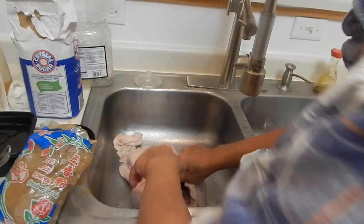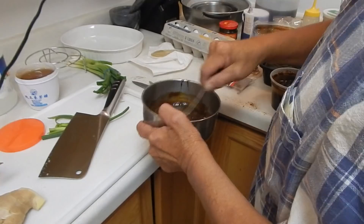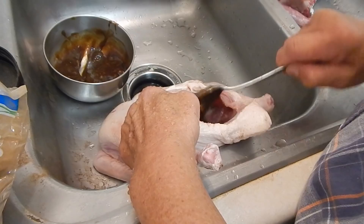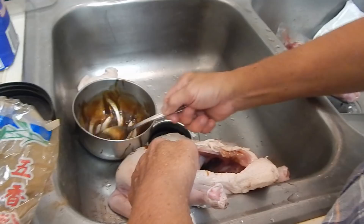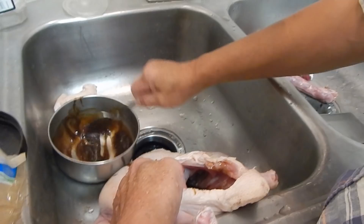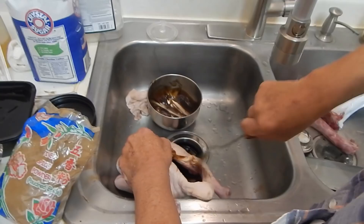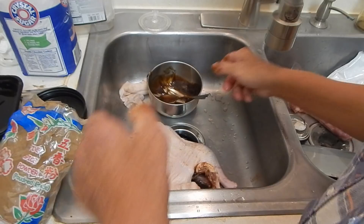Put it inside the duck — all this seasoning. Scoop it in there and put it all in. Just mix it around inside the duck and spread it evenly. The next step is to put the onion, green onion — some of the green onion — in there.